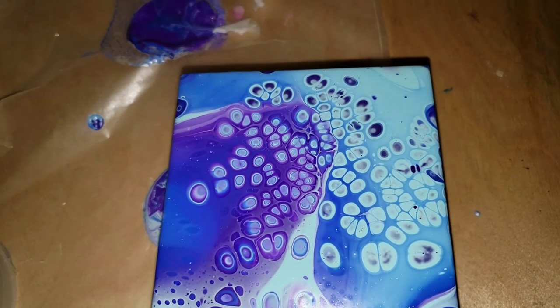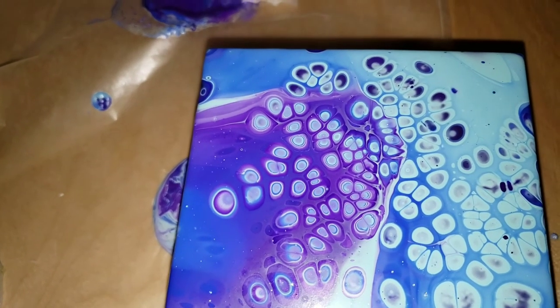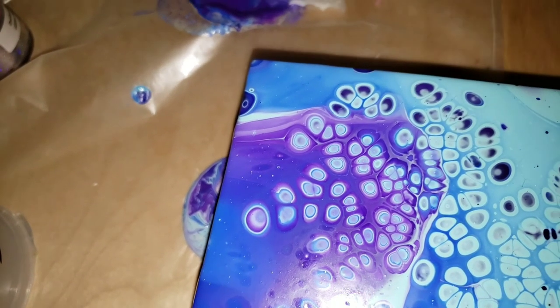I really like how it turned out. Here it is the next day — it's basically dry, it dried really nice, and everything stayed put.